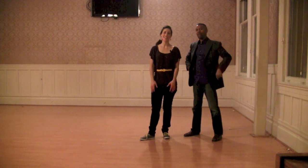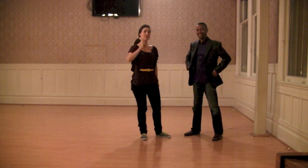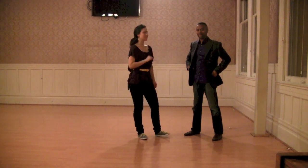Hi, I'm Iris. And I am Manu. And this is week three, the final week of the series, for Lindy One.